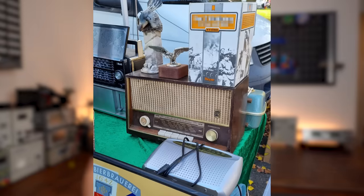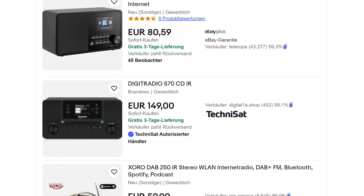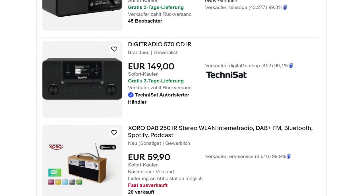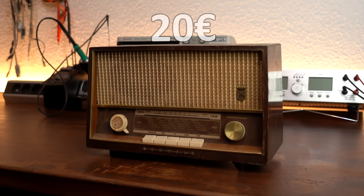Recently I've been to a flea market where I saw an old school radio, at least 50 years old. I've been looking for a new internet radio for a while that could sit right on my fridge. The only problem is I'm not the biggest fan of modern radio designs, and that is why I bought myself the old vintage one for only 20 Euro.